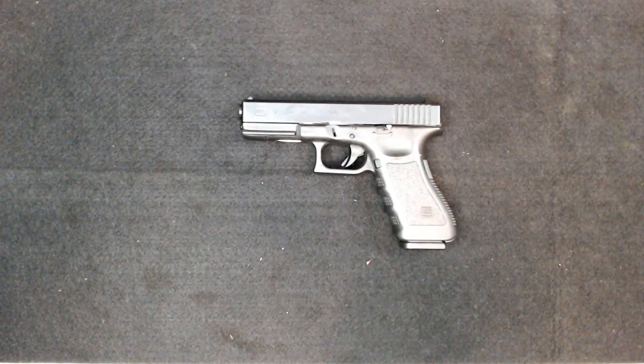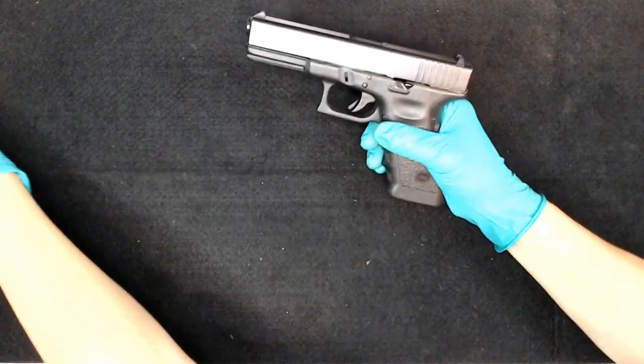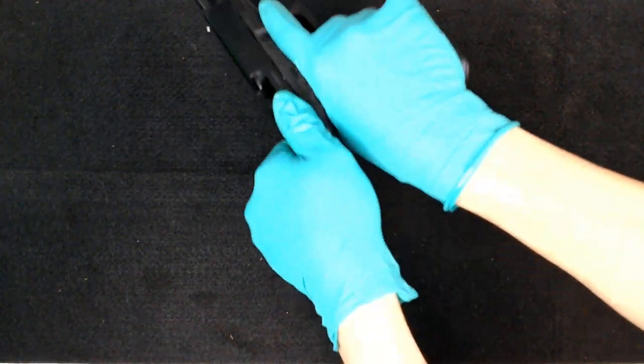This is part two of field stripping. I'm not going to do any kind of cleaning, lubrication, or anything like that — this is just breaking it completely down. So if you're looking to do a trigger job, polishing, or a really deep cleaning, this is how you do it. First, make sure nothing is in the chamber — we are all clear.